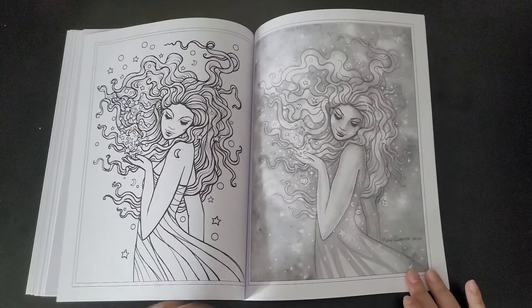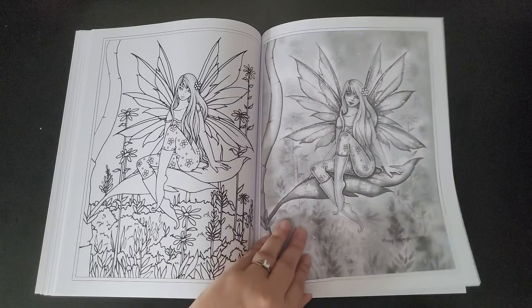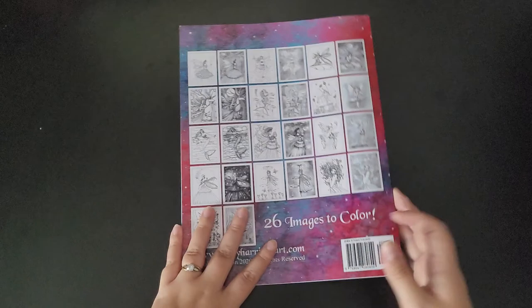Molly's been absent for a while due to getting her house sorted — everything due to the California fires. This is okay for those that prefer line art, and it can give the greyscale look a go as well. I know she's in the making of doing another whimsical, so keep your eyes peeled for that, and that's the end of the book.